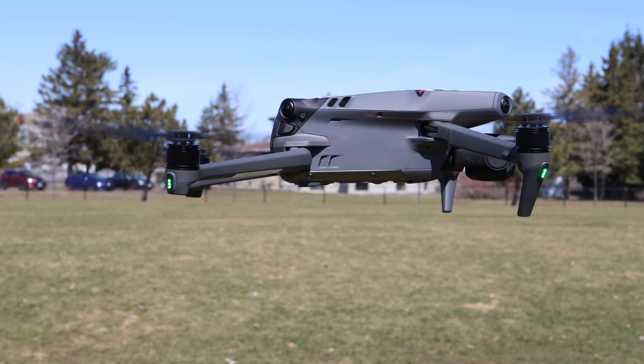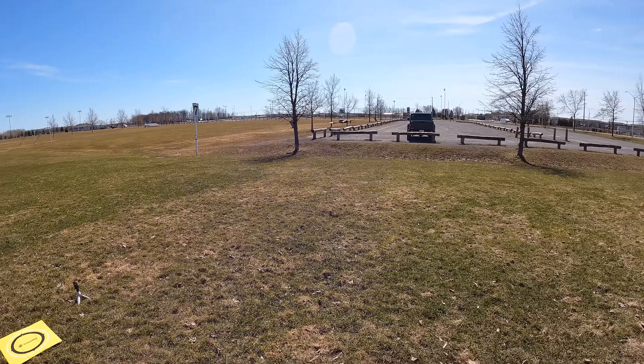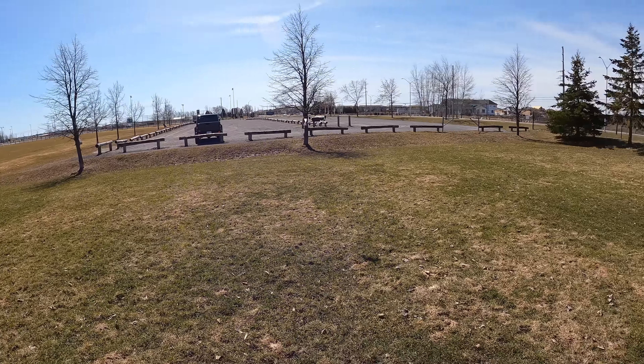Doing some funnels — I almost hit my case, that was close! Sport mode is fun but you really have to know how to fly a drone. Spinning it around at an angle, super fast. Going the other way — getting dizzy. All right, let's land this and put the Master Airscrew props on.